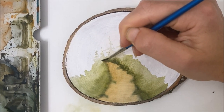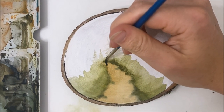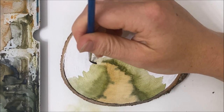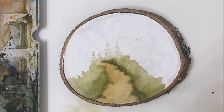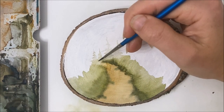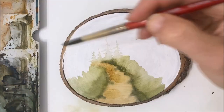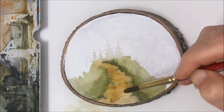So what I don't like here is I wanted this pathway to curve around a little bit more — like I want it to fade into the trees. So I am going to just add some brown that continues on this way. And I'm going over my pathway again as well, making it a little bit darker.